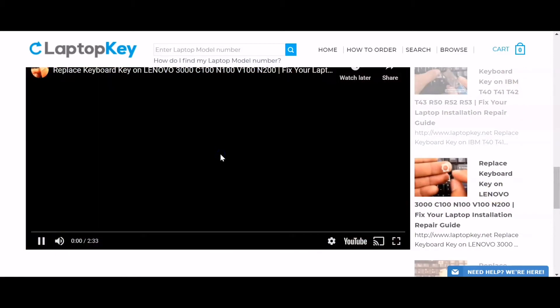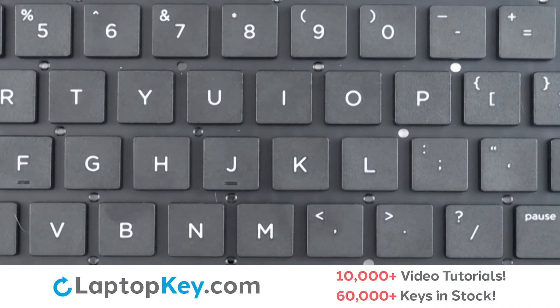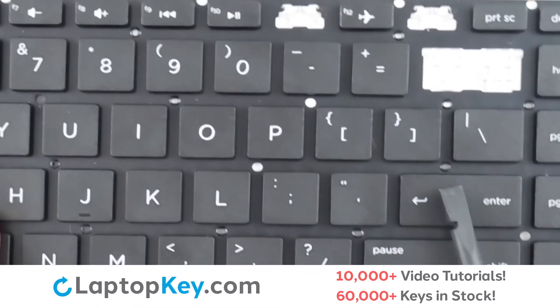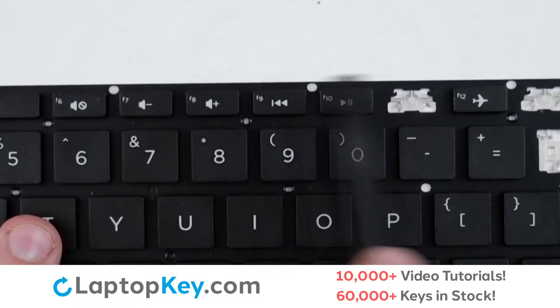That's all, you're now ready to repair your laptop keyboard. For this keyboard we will be showing the removal and reattachment of the J key for standard size keys, Enter for the wide set keys, and F9 for the top row small keys.